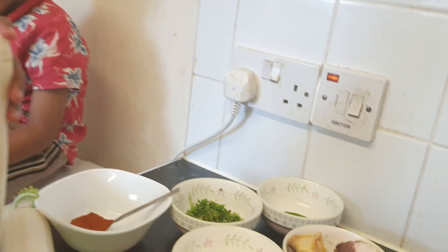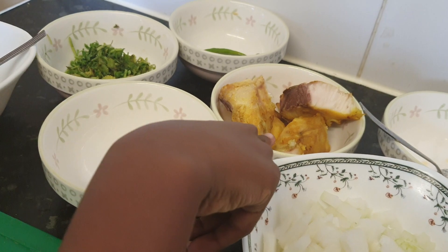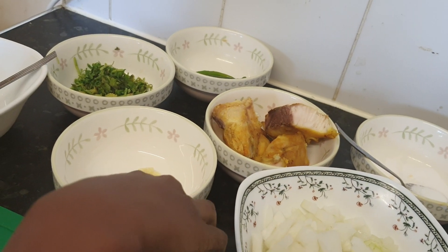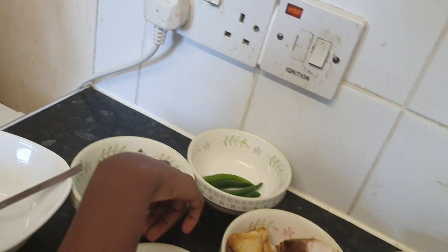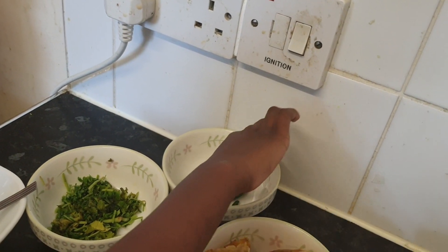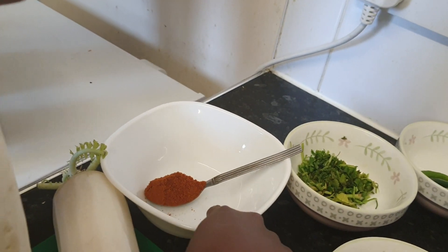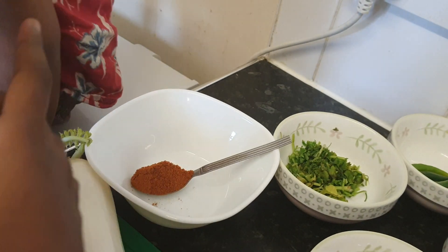Our ingredients are onion, mass, love them, garlic and ginger paste, and ketchup. Mixed spice.